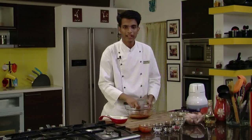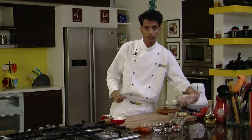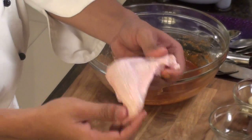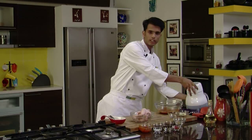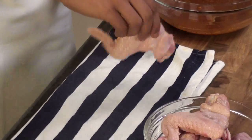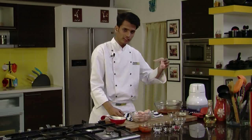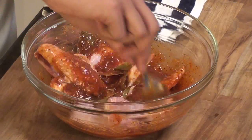Our marination is ready. Now take the chicken wings — I have washed and cleaned them with water, so they contain some moisture. Take a clean cloth and pat the wings dry so the cloth absorbs all the water. Then directly place the wings into the marination and mix the chicken nicely so it is well coated.